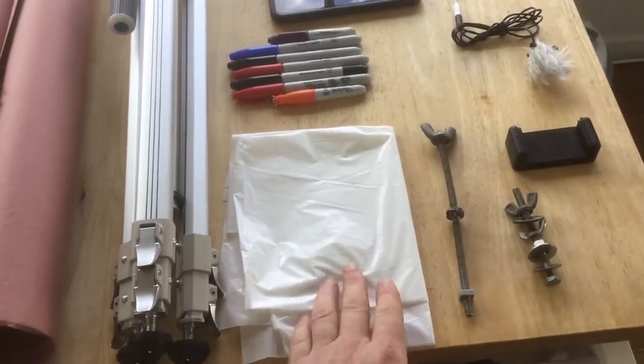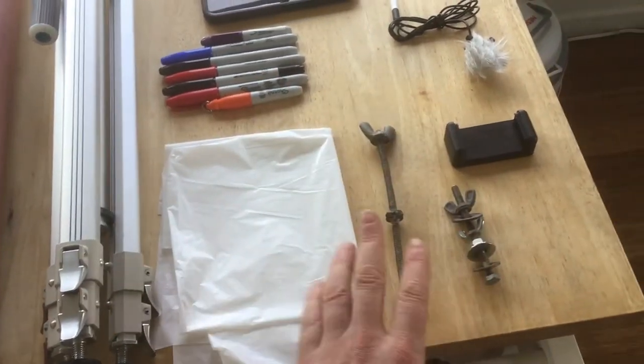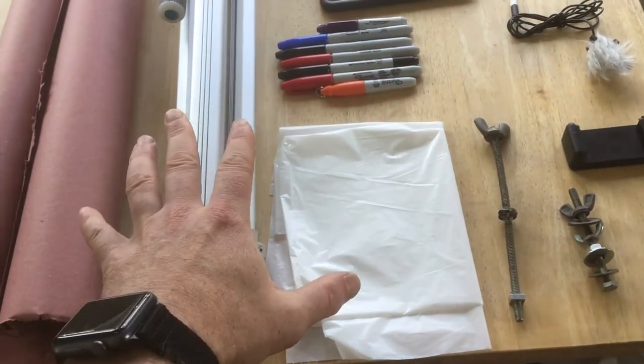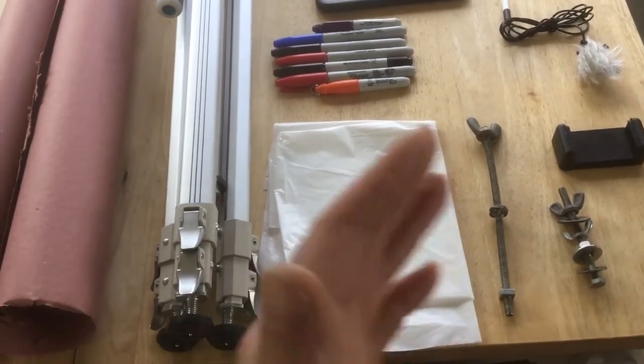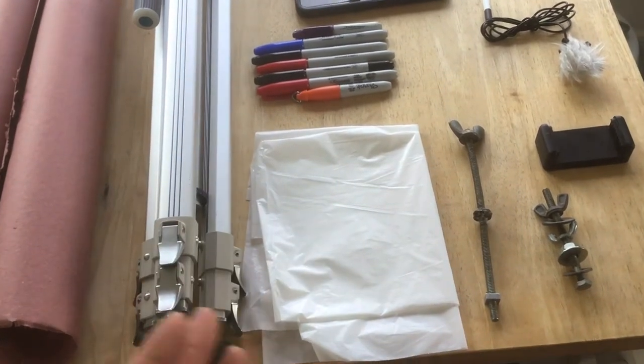I've been putting a little kitchen trash bag underneath it just in case anything bleeds through. I did try just putting this down and having it stay via static electricity and then writing on it with a dry erase marker, and that worked okay. But I tend to move my hands around a lot and rest them on the thing, so it got all wrinkled and it was a little tricky.